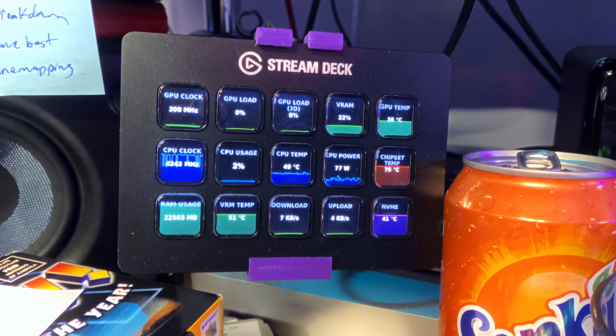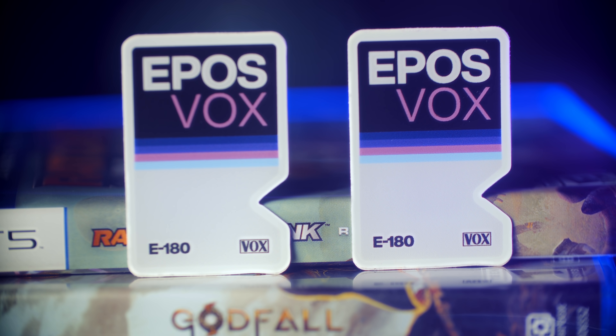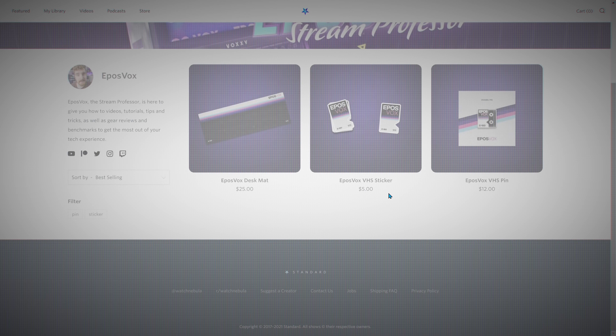Coming in at number five, we of course have the EposVox Stream Professor desk mat. Yes, I have my own merch — eposvox.gg/merch — and we have high quality desk mats, pins, stickers, all sorts of stuff, with a nice Blink VHS style design. So if they have a desk, they probably need a desk mat. Buy one for you, buy one for your family, buy one for your friends, put it on your desk, send me a picture of it, and enjoy the free trial of Nebula that comes with it as well.